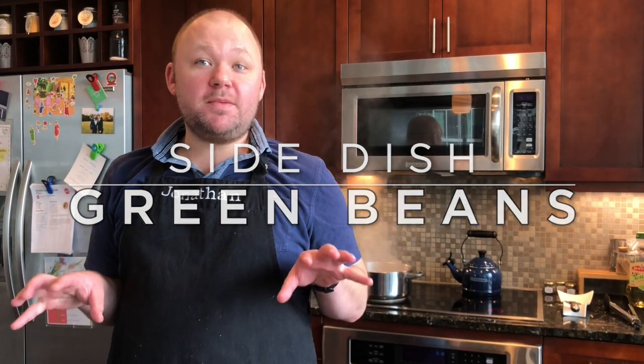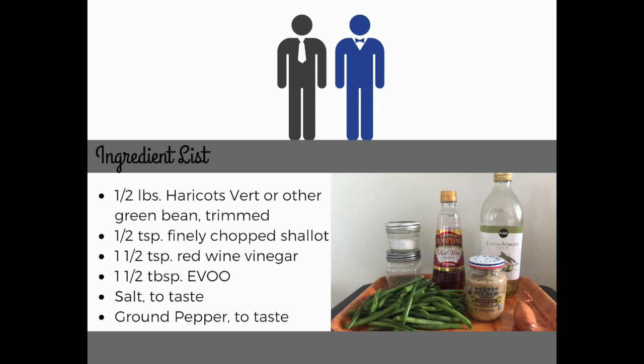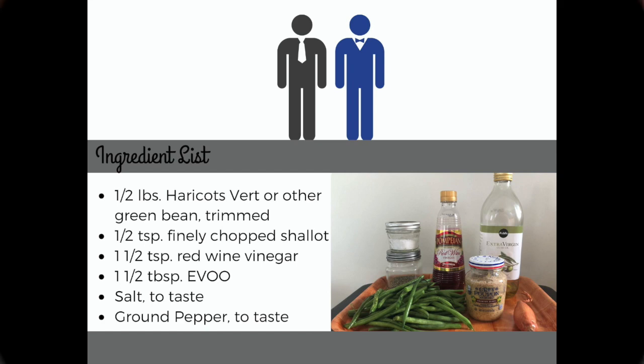We're going to make haricot verts in a mustard sauce. What I love about this recipe — one, it's from Martha Stewart, and we know she can cook. So excited to make this for you guys. We're going to get all of our ingredients set up, and we're going to go ahead and blanch our beans.